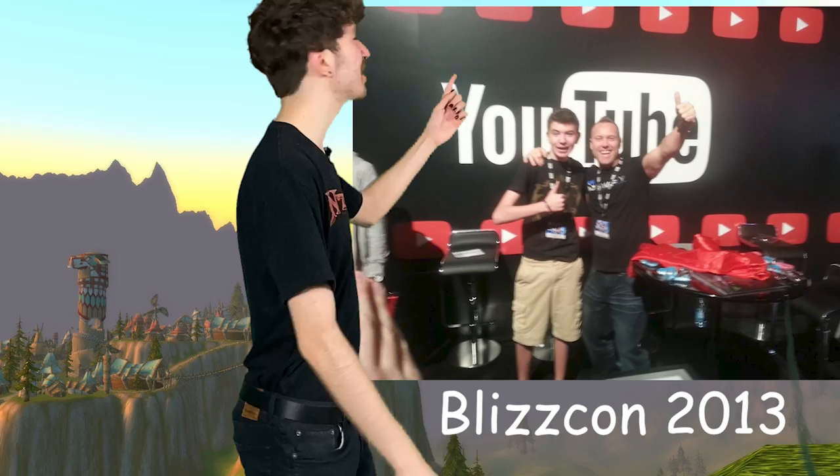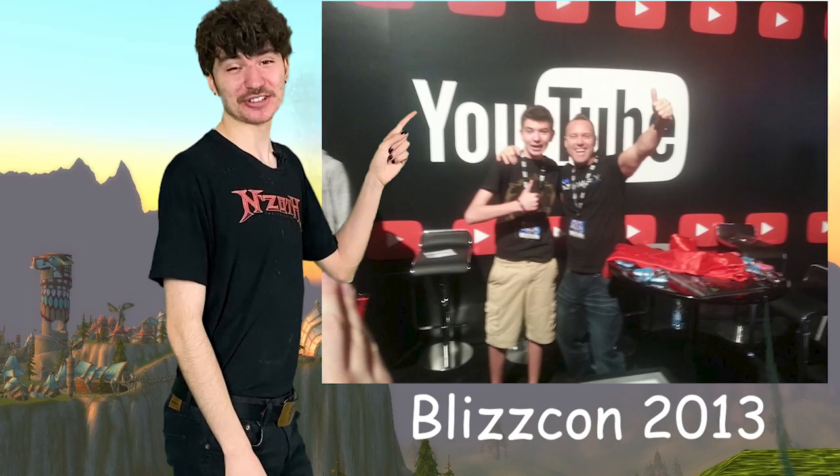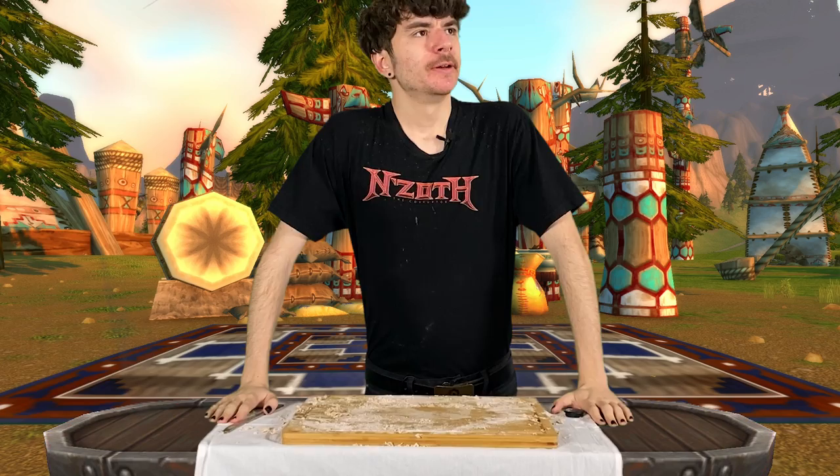Look at this picture — me and Swifty hanging out at BlizzCon. I'm like 13 years old. Yeah, we're good friends, trust me. Oh hey, look at that — I think our bread is ready!